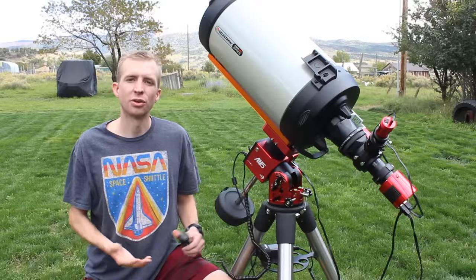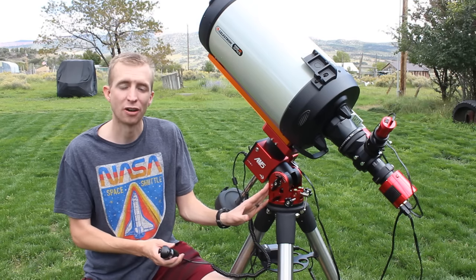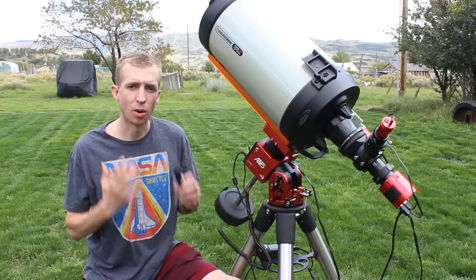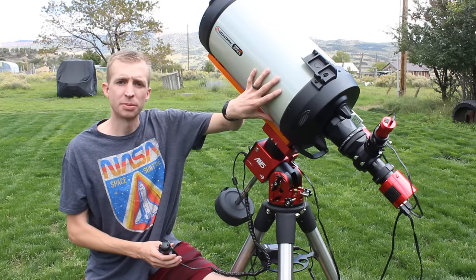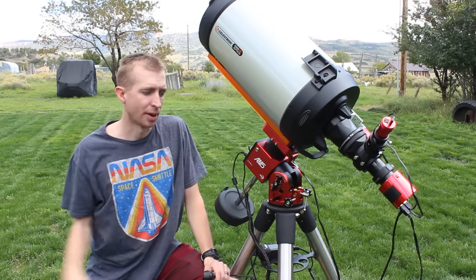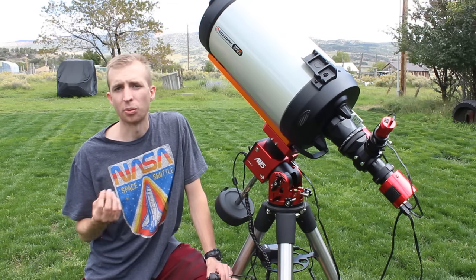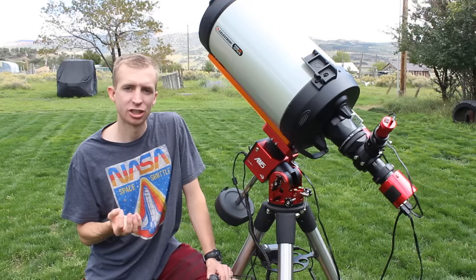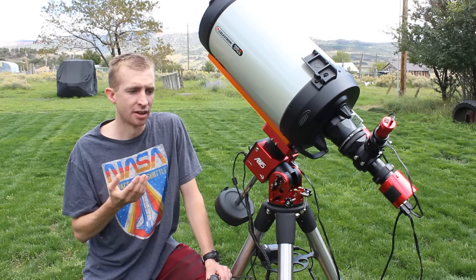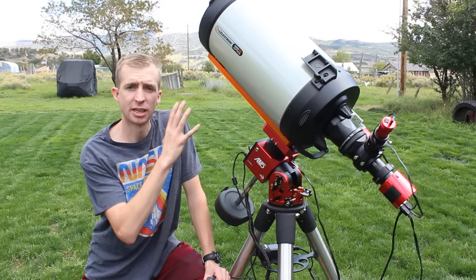Just to conclude this review, let me summarize everything I discussed today. The mount itself only weighs 12 pounds, which is quite impressive for how much weight it's capable of holding — up to 40 pounds with a counterweight. That's where most of the value in the AM5 lies. I can still bring my big Schmidt-Cassegrain tubes to dark sky sites without packing really heavy mounts. The guiding performance is also exceptional — I'm almost under one arc second of error every single night, getting really sharp stars, with performance down to 0.5 arc seconds of error on good nights. I would recommend getting a decent tripod for the AM5 if you're going to be using it with a longer focal length setup.